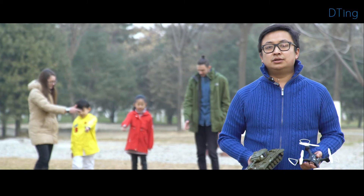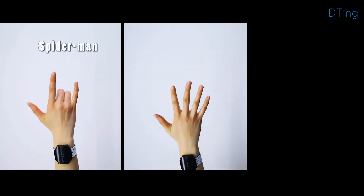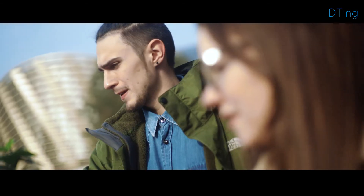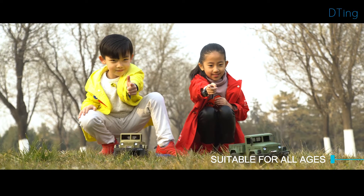We began on D-Ting with the aim to make the user feel like a superpower beholder. We don't limit the variety of hand gestures — you could be a Spider-Man, Iron Man, Sharpshooter, or even express your feeling while controlling robots. D-Ting is a completely revolutionary robotic experience suitable for all ages, regardless of operational experience.